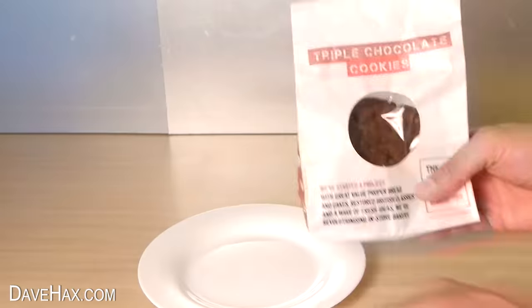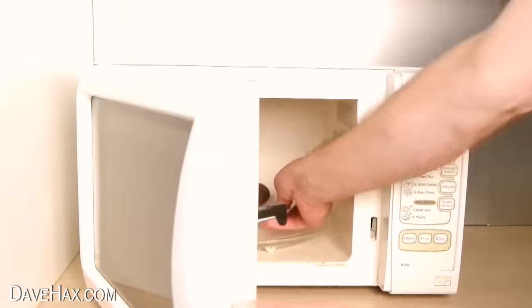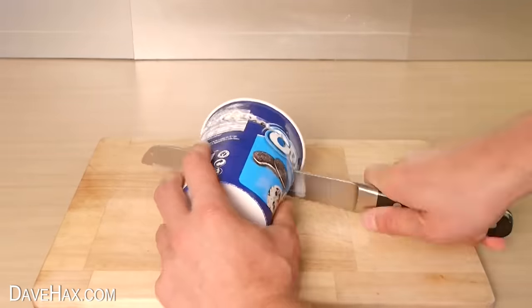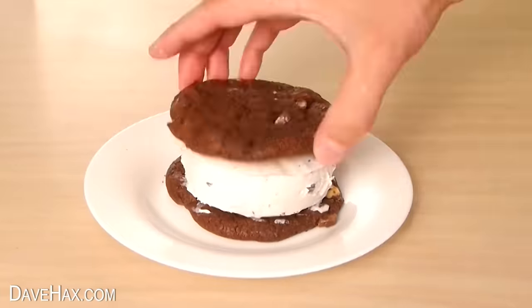Here's a really quick dessert idea. Warm up two chocolate chip cookies in a microwave quickly, then take a round tub of ice cream, cut off a slice and place it in between the cookies to make a delicious ice cream sandwich.